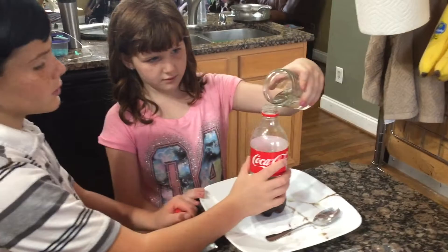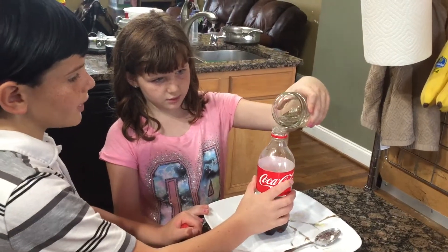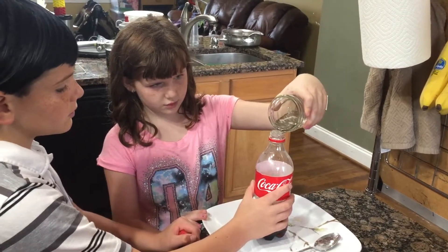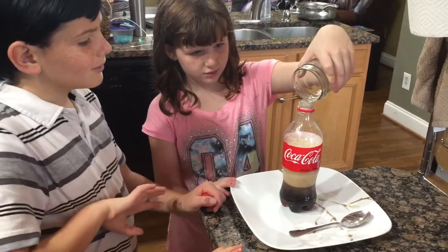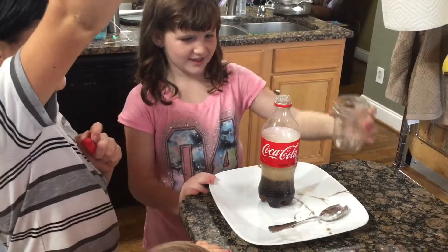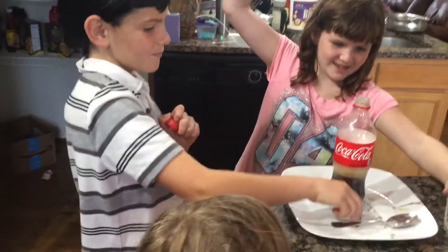This is when it comes. Go in, Vinegar! Move your hand, crush. Woah! It's working! Woah, we did get something! A little bit of reaction.